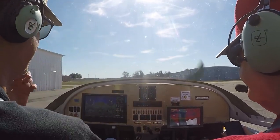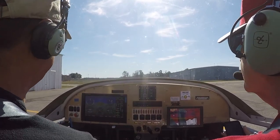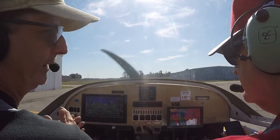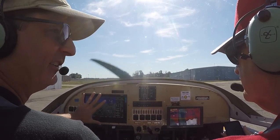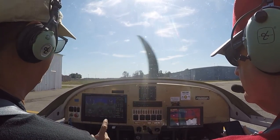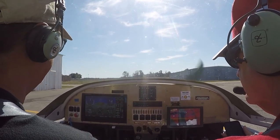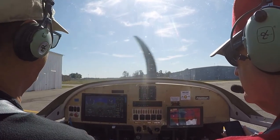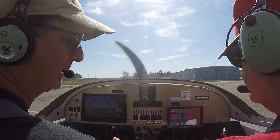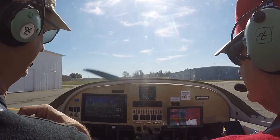The entire database is in here — I can find out the frequencies for any airport in the country. This electronic stuff brings you a lot: reliability because you're not dependent on the vacuum pump and spinning gyros, it's cheaper, it's lighter, and it can tell you everything you ever need to know. What it doesn't know, there's an app called ForeFlight that'll tell you even more. But you can actually get information overload if you're not careful.